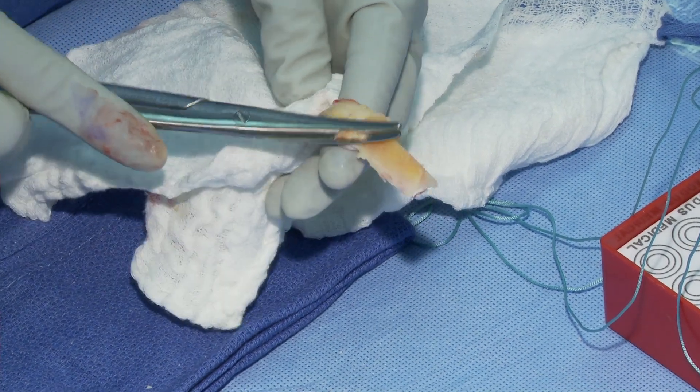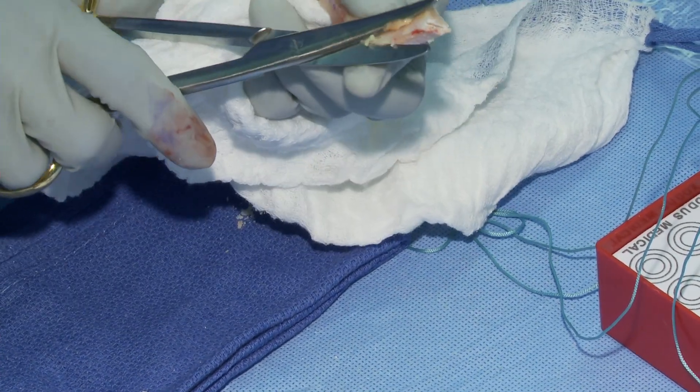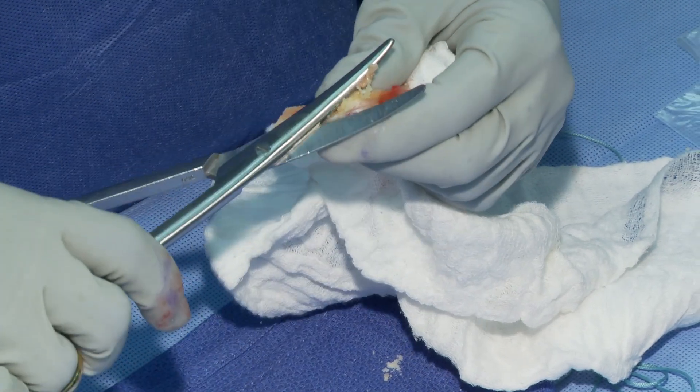Once the harvesting is complete, you move the graft to a separate table and that is where you prepare it.